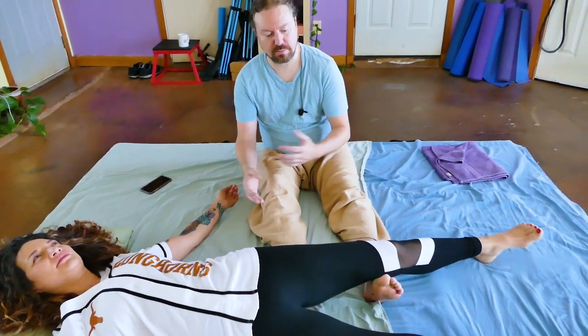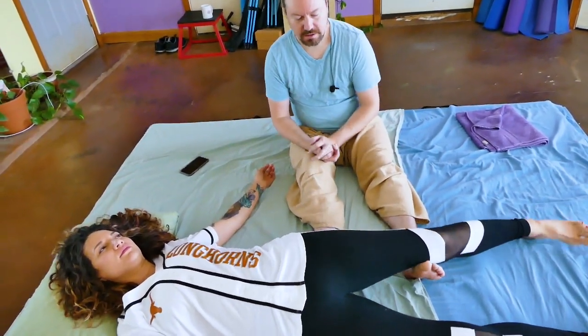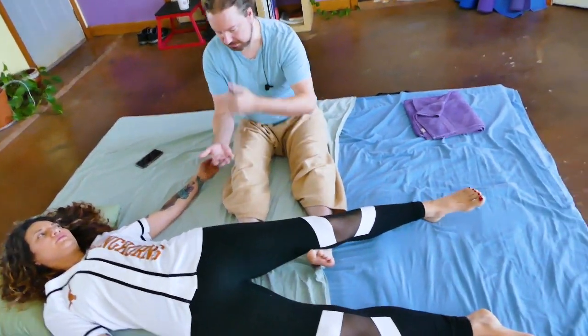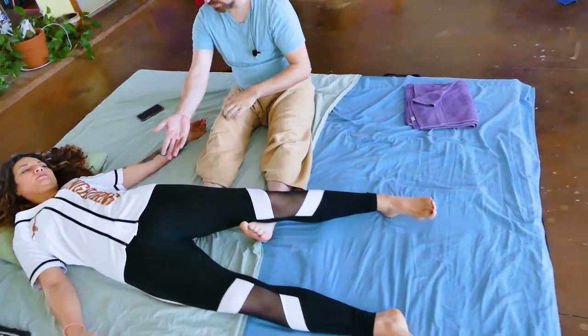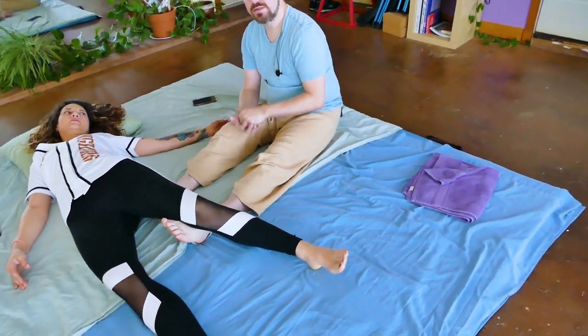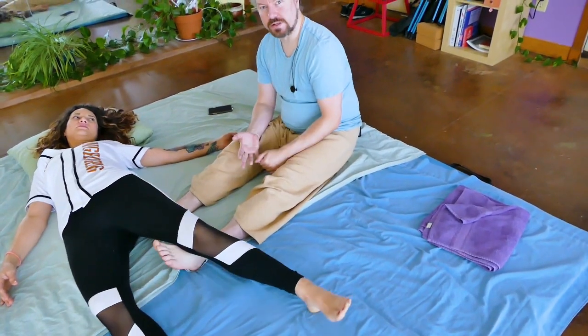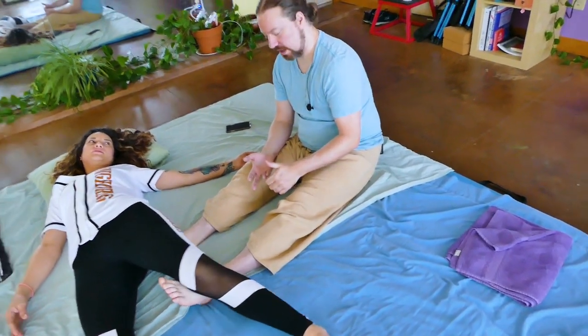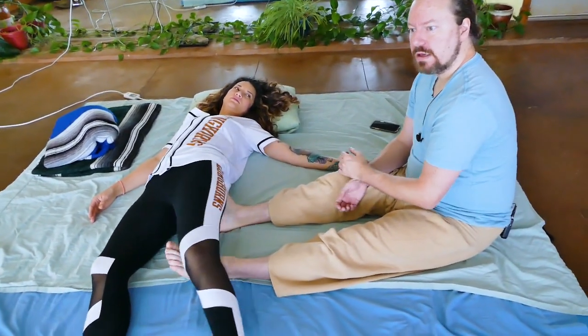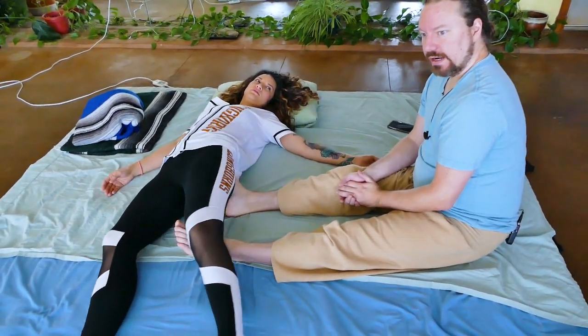After all of those compressions, I wanted to back off and just jostle. This is really a go-to movement when somebody is on their back. I've just got my foot placed into the gluteals to kind of shake the leg out. This can be used as a transition, or as a starting point to get people to relax through their gluteals and their low back. I go back to it again and again.